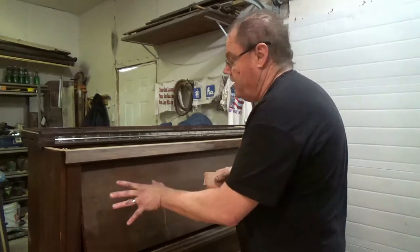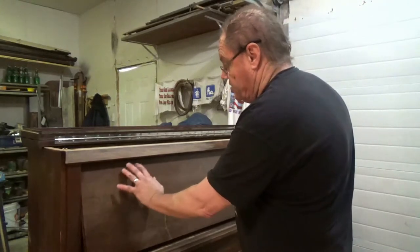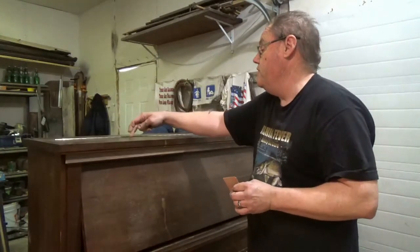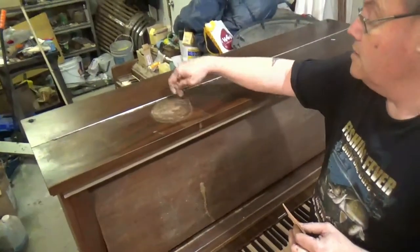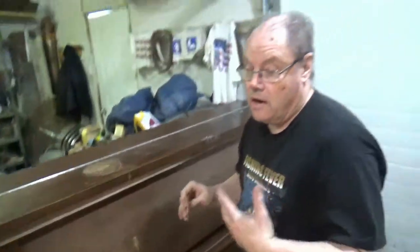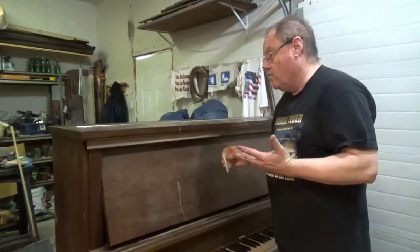Over the years the finish has dried and it's created all kinds of check marks. On this particular piano you can see there's a ring here from a plant — like they had a plant on here and it likely dripped down here and into here. Today we're going to show you how to get rid of that.